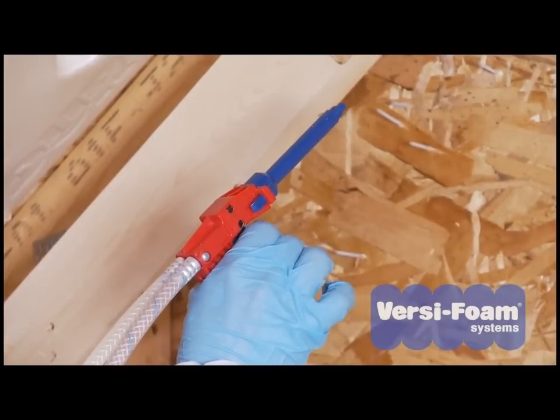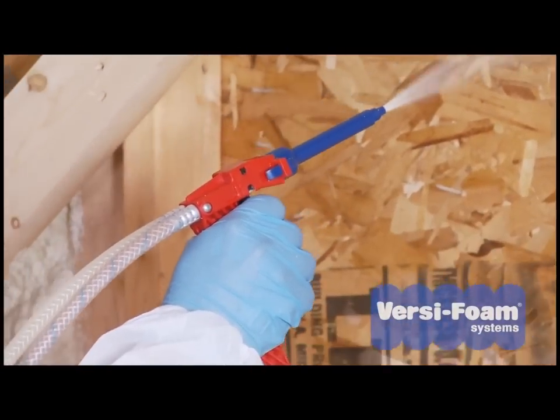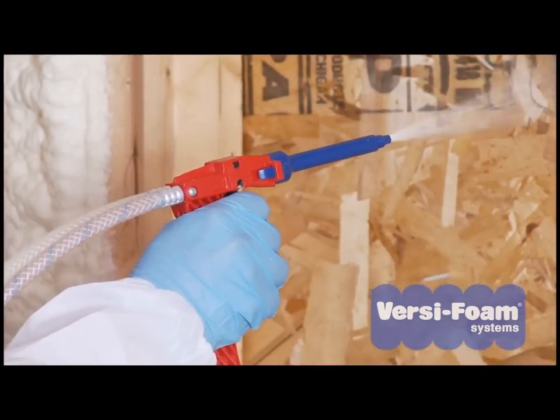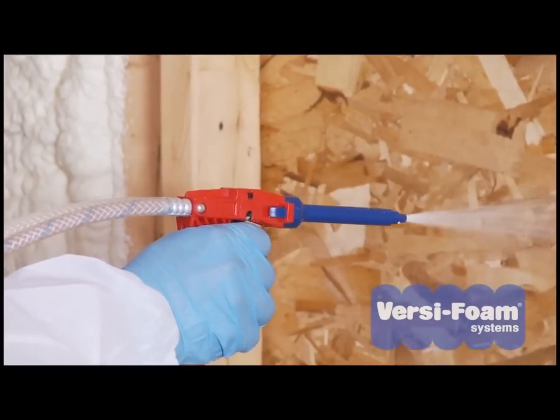You can control the speed of your chemical flow by how far you pull the trigger. To begin, pull the trigger all the way back, and then ease it forward until you find the position that gives you the best results.